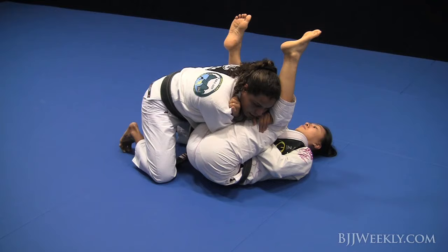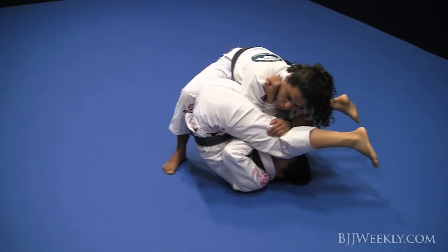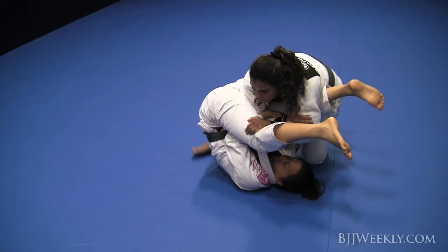The third important detail: I have to put my foot on the ground to apply more pressure, but I cannot put my weight too much towards the head, because the person on the bottom has another option as well.